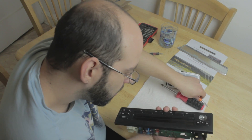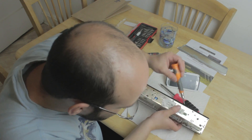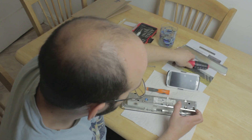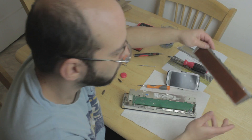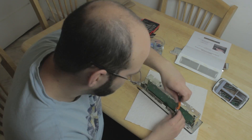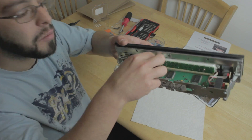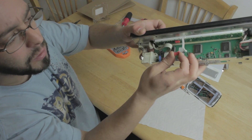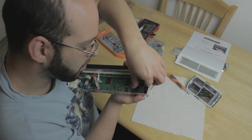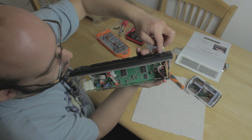Always be careful with the screen and the board. You don't want to damage the board. Now it's telling me to unplug this. Easy, just pull off. Remember where they go. This black rubber thing is on the way. Just pulled off this thing. So, volume knob in the back.